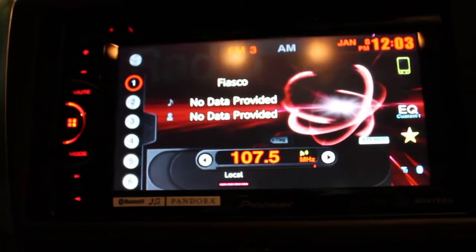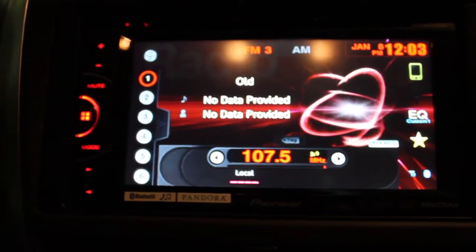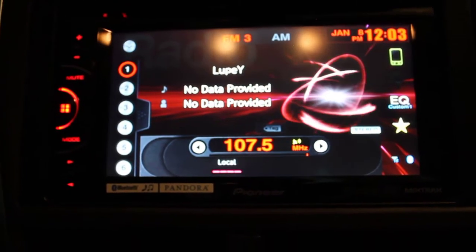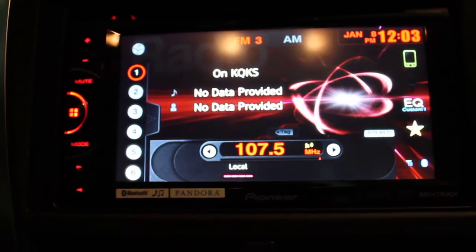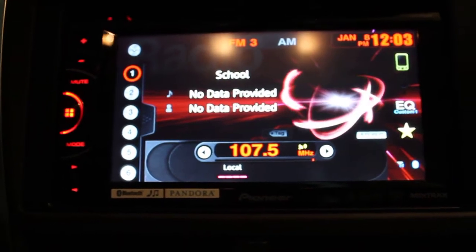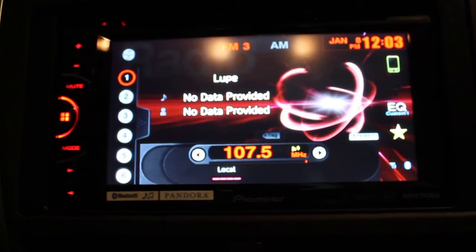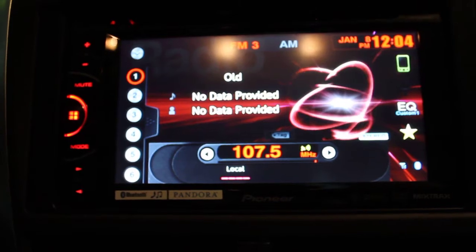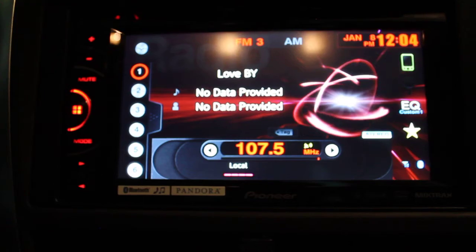If you have any questions or are looking into this unit, let me know in the comments and I'll make another video if you need something specific. I'll put the information for the relay bypass I used for this 2014 model — if I'm not mistaken it was designed for a 2012 model but worked fine for my 2014. Anyway, let me know what you guys think and thanks for watching.